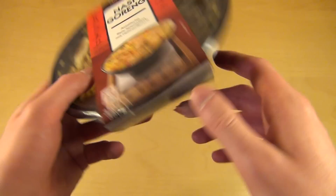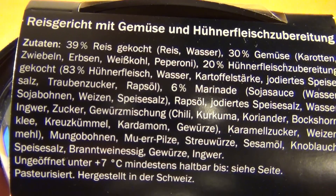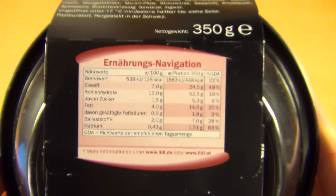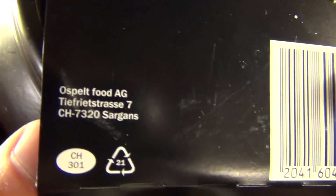It comes in this black cup container. Ingredients, main ingredients: rice, vegetables, and then the chicken meat. Nutrition: protein 7, fat 4 — good.